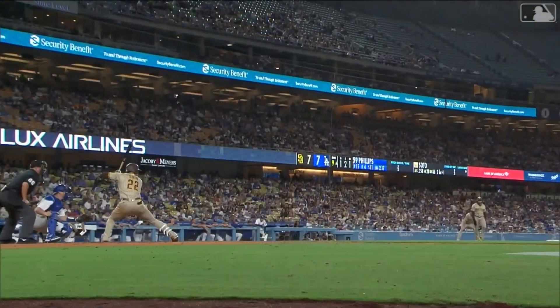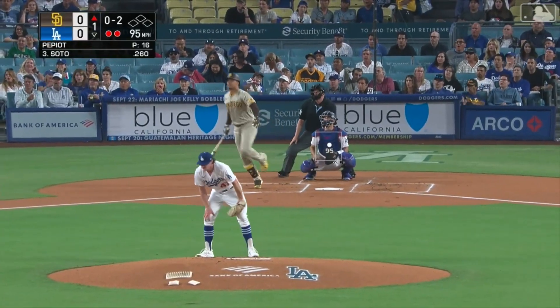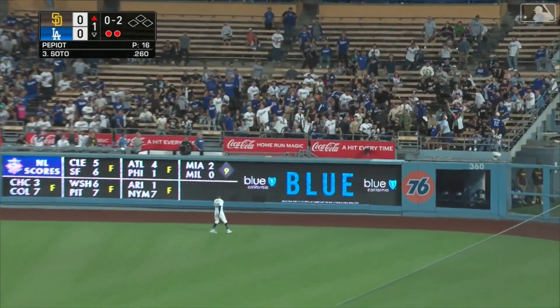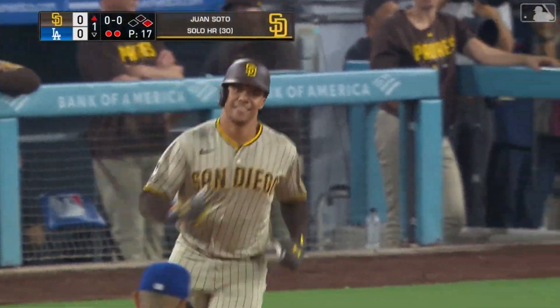High fly ball to deep right field, back goes Mookie Betts looking up — and that ball is gone. Home run number 30 of the year for Soto, Padres take a one-nothing lead in the first inning.